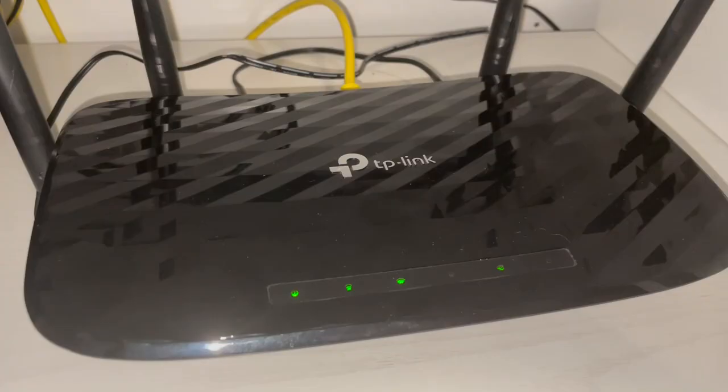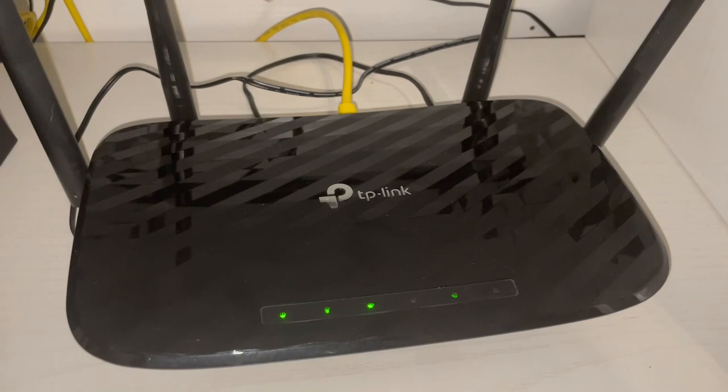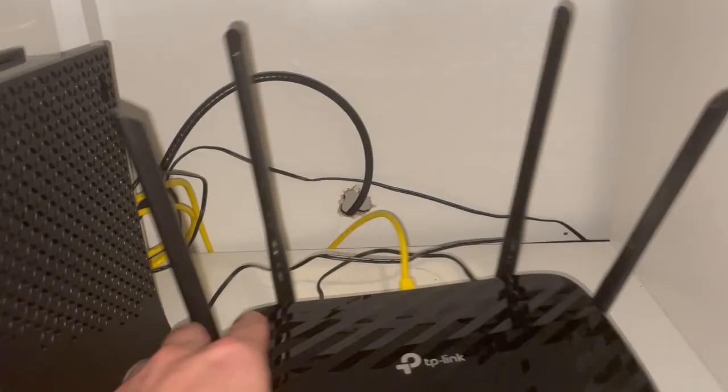On the front here we have some status lights so you can see that you have internet connection. You can also tell that the wi-fi is working and on. It has a really cool design on the top that's very geometric and I think it looks really nice.